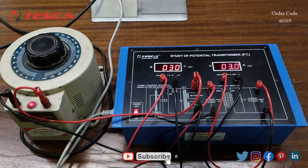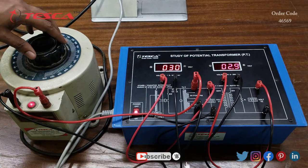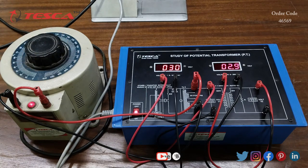That is how you can perform this experiment — this is the working of the potential transformer trainer kit. If you have any queries related to this kit, you can contact the Tesca Global website; you can find the link in the description. For more information, go through the manual. Thank you for watching. If you like this video, please like, share, and subscribe to our channel.